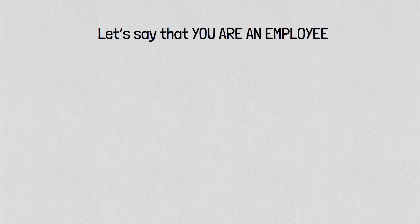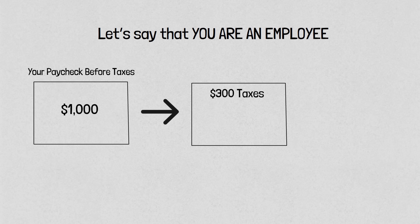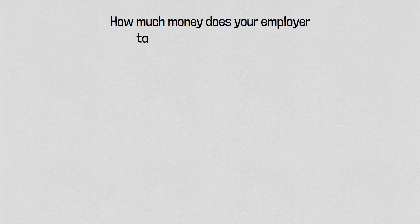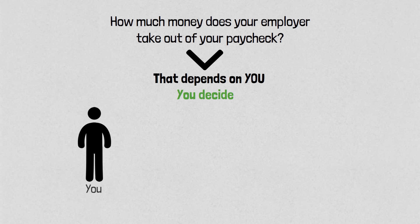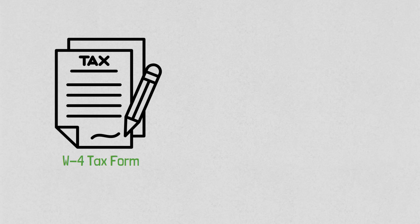Let's say that you're an employee working at a company. Your employer takes money out of your paycheck for taxes. Your employer does not keep that money — they send it to the IRS on your behalf. How much money does your employer take out? That depends on you. You decide. You tell your employer how much to take out when you filled out your W-4 tax form before your first payday.